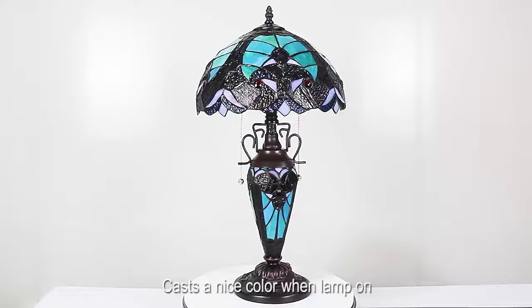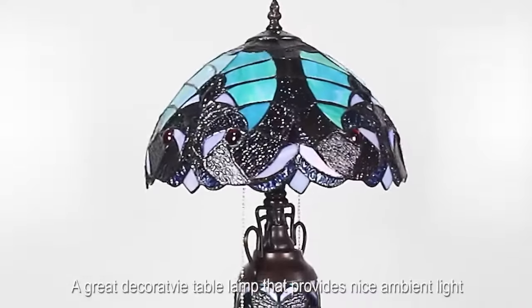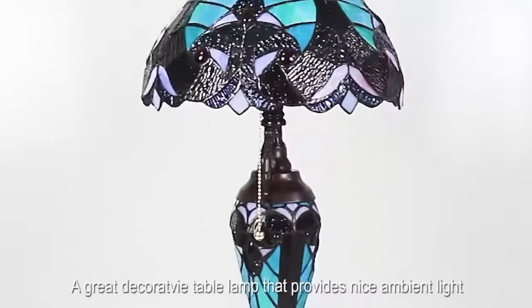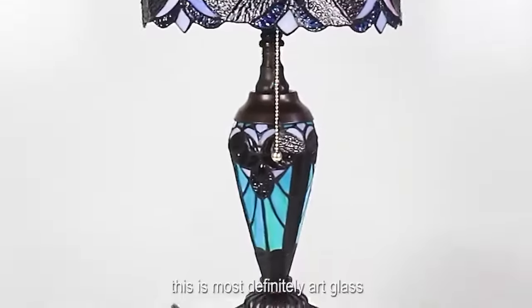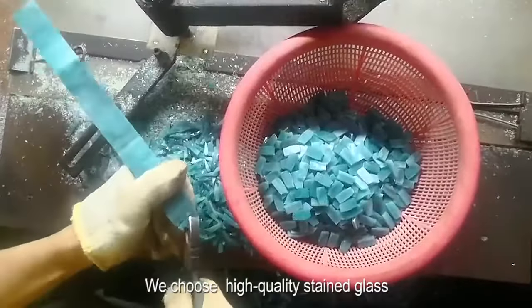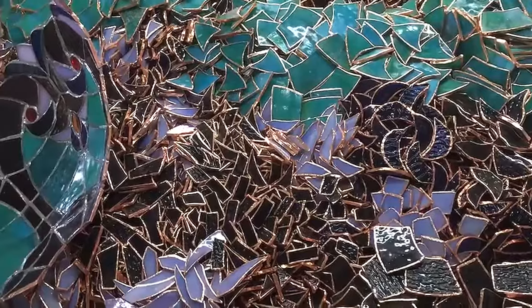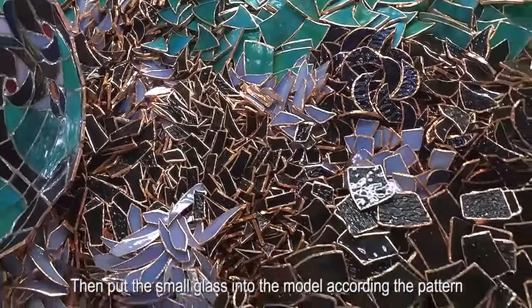This S160 series Tiffany table lamp has an ingenious design. Green stained glass, simply beautiful, casts a nice color when the lamp is on. A great decorative table lamp that provides nice ambient light. This is most definitely art glass.